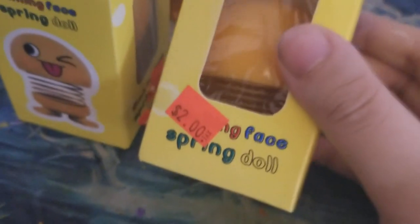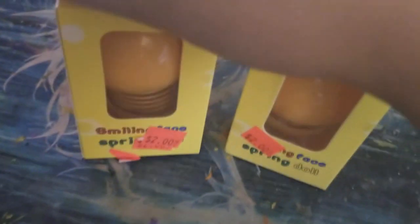I went to my hometown's flea market, and it had a lot of cheap stuff. One of which was these emoji bobbleheads that were worth $2 each, which I know is probably a knockoff, but hey — cheap is cheap. It can be worth it, just as long as it doesn't fall apart like sand.